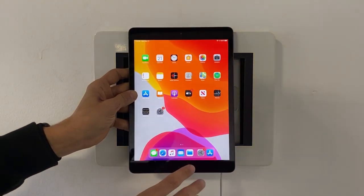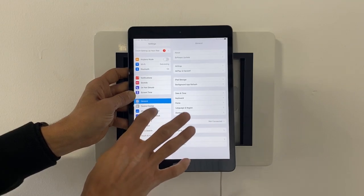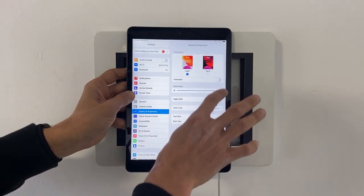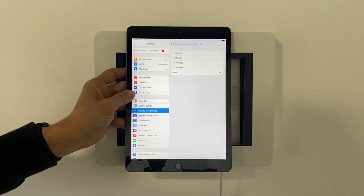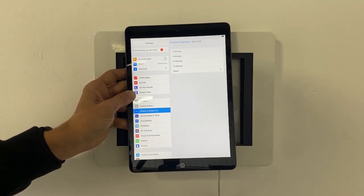While we're waiting for the Shine kiosk to download, go to Settings, then Display and Brightness. Make sure that the brightness is all the way up, and also make sure that the auto lock is set to never. This will ensure that the kiosk display is bright and that it always stays on.